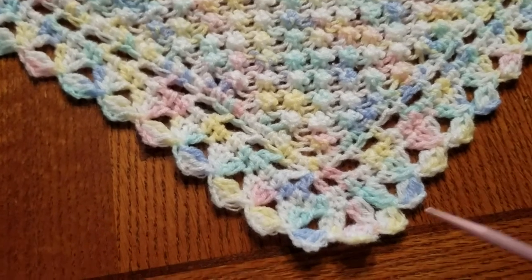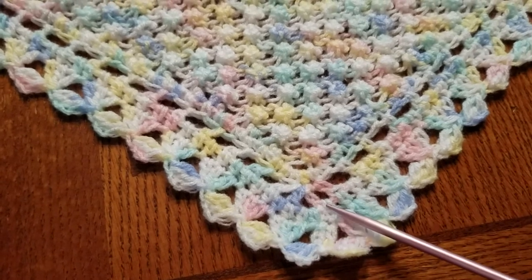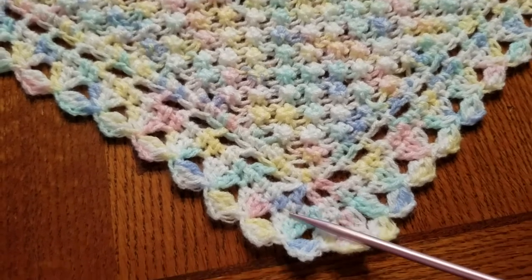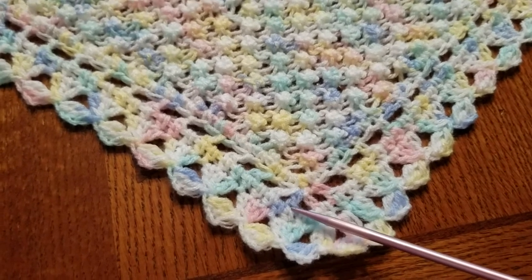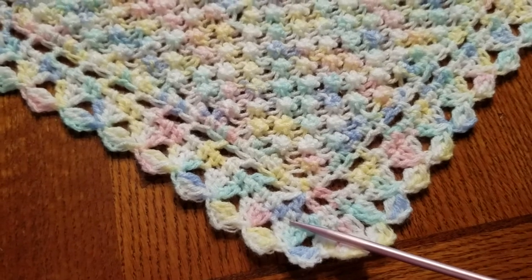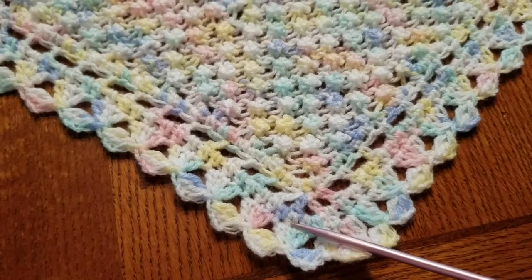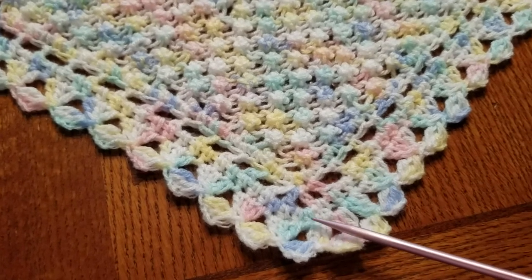I wanted to make sure it was steady for my ribbon, so for row three, wherever I ended up, I did a half double crochet — which is to start like a double crochet, but then grab your loop and slide it through the stitch — and it makes a half double crochet, which is really nice.